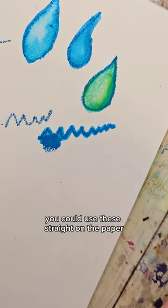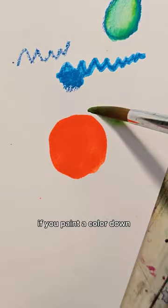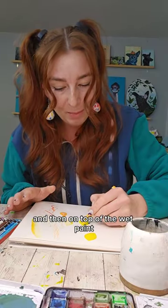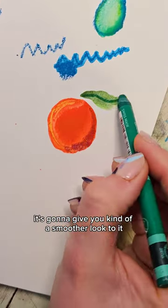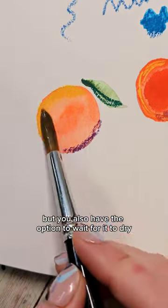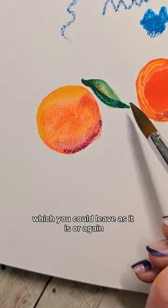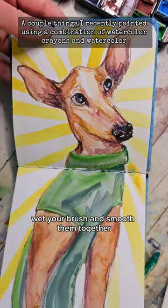You could use these straight on the paper and use them to paint an entire thing, or I like to combine them with watercolor. If you paint a color down and then on top of the wet paint it's going to give you kind of a smoother look, but you also have the option to wait for it to dry and then you can get more of that crayon look, which you could leave as it is or again wet your brush and smooth them together.